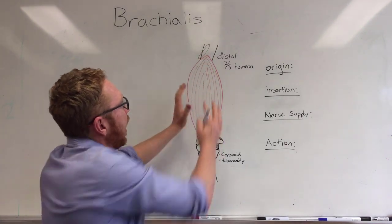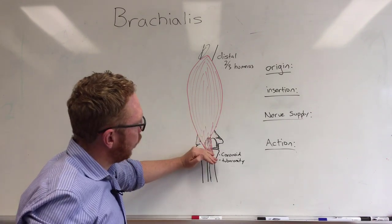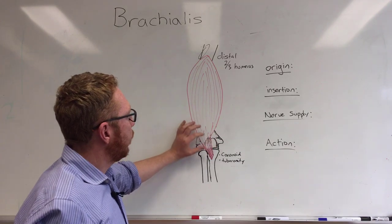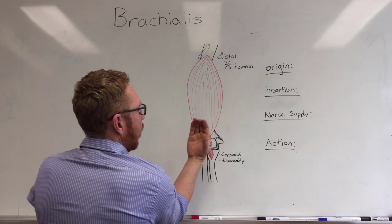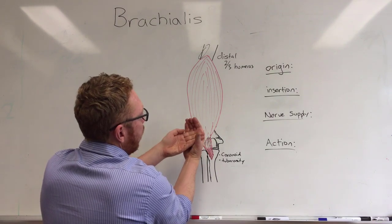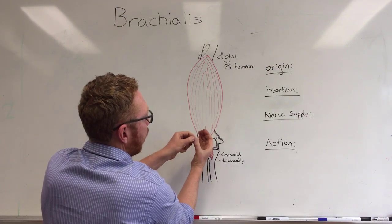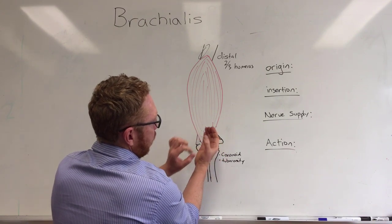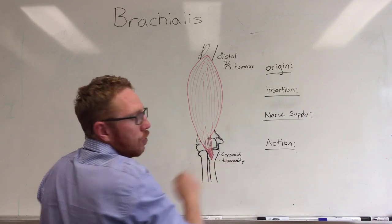As it moves down, the larger belly is at the lower one-third of the humerus as it starts to cross the joint. There is a degree of attachment of this muscle in the capsule of the elbow, but the majority of it crosses and attaches in the ulna. The ulna is like a C-shaped projection that sits in the humerus, with the trochlear notch here. Right here is the coronoid process — meaning 'hooked' — where some of the brachialis attaches. Moving downwards, there is a roughened area known as the ulna tuberosity.